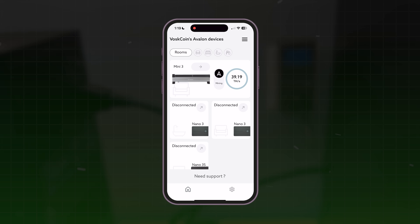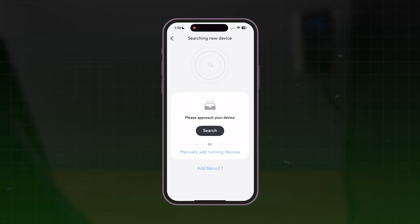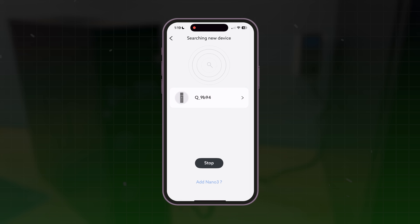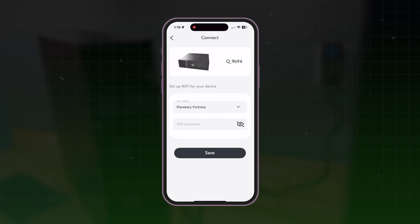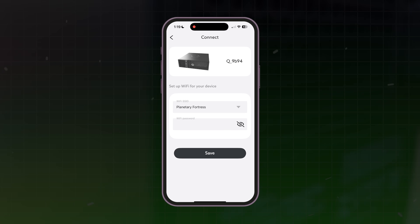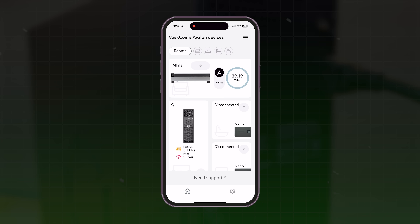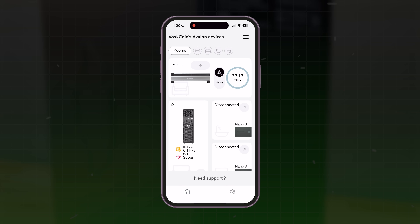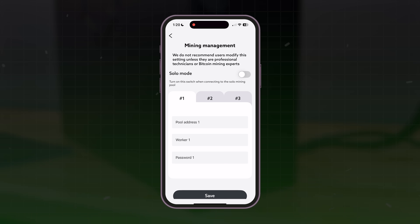Whip out your phone, download the app from the App Store — it's available on Android and Apple. Connected to the device, click, done, easy. Search device — found, instantly. Connect. Clicked your local Wi-Fi, picked it up, easy. Put in your Wi-Fi password and it's there in your dashboard, in your interface in the Avalon app. I really cannot understate how quick and easy this is. It's well done — absolutely a pleasurable experience.